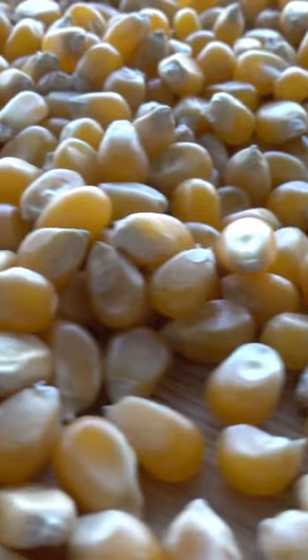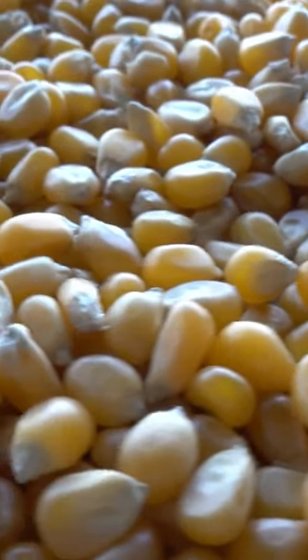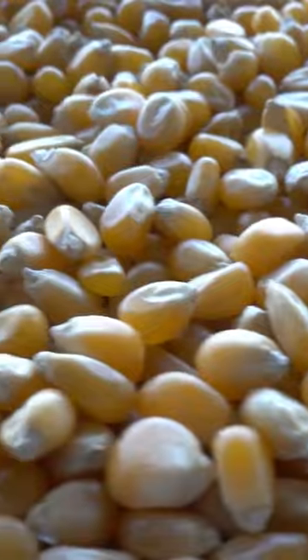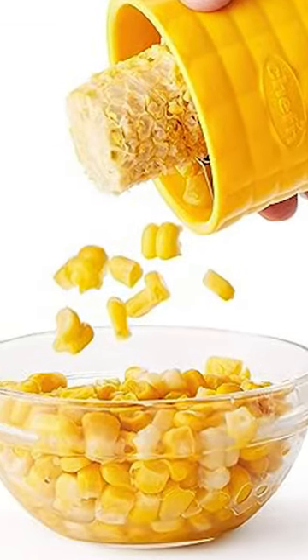The Cobb Corn Stripper. This clever gadget takes the hassle out of removing corn from the cob. No more struggling with knives or getting corn kernels all over the place. The Cobb Corn Stripper effortlessly glides down the cob, removing each kernel with precision and ease.